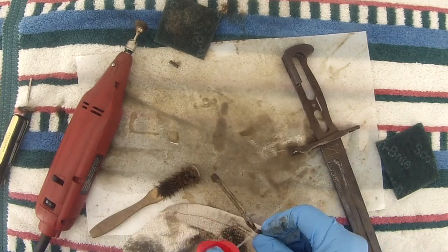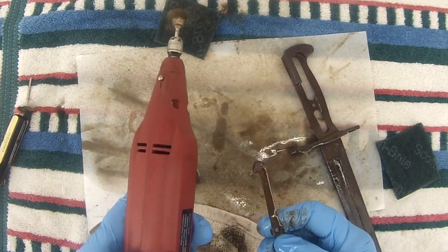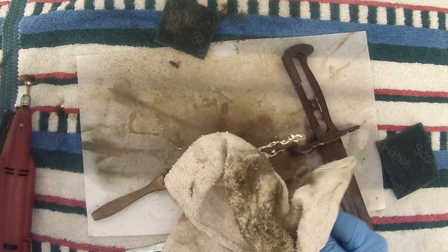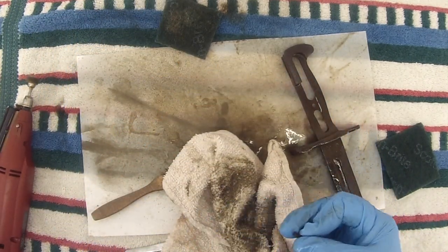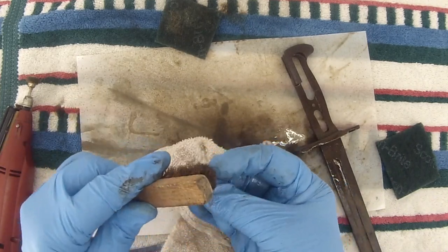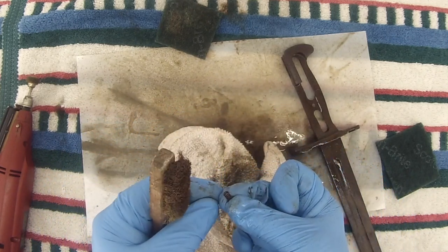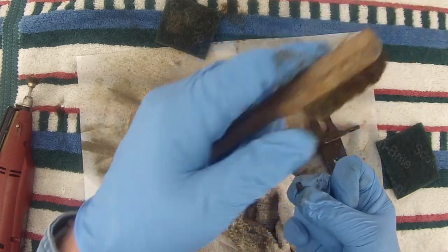One more WD-40 here. Let's give this a quick run over with the rotary tool. We've also got the little spring here. I'll wipe this by hand, because if I did it with the rotary tool I could loosen my grip for just a nanosecond and the spinning brush would send that thing flying off.